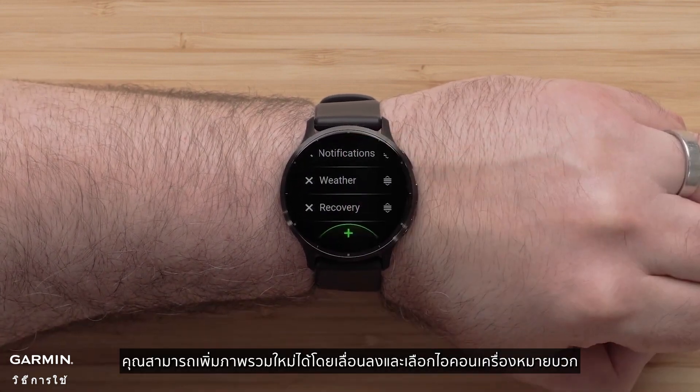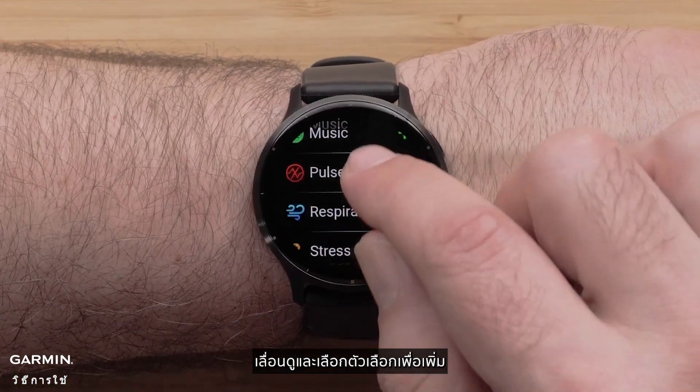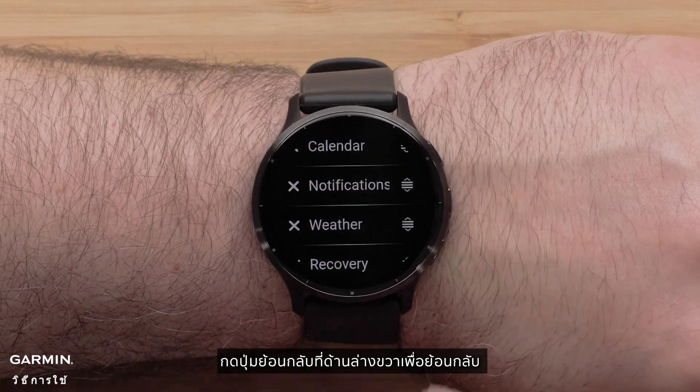You can add a new glance by scrolling down and selecting the plus icon. Scroll through and select an option to add it. For this video, we will add the stress widget. Press the back button on the bottom right to go back to the screen.